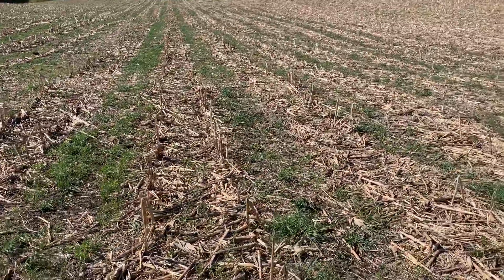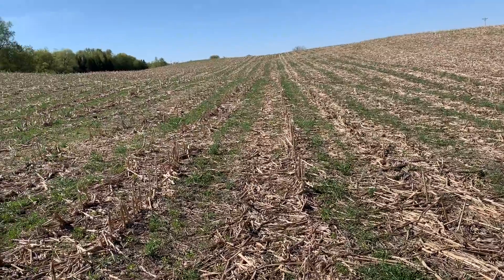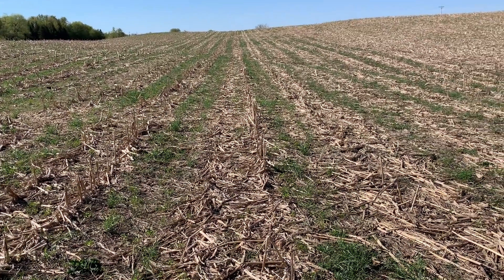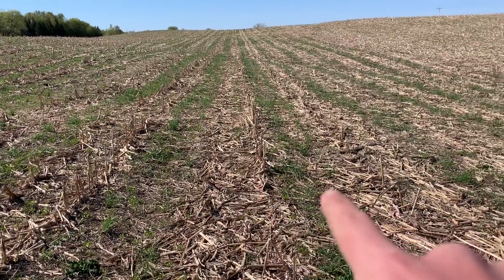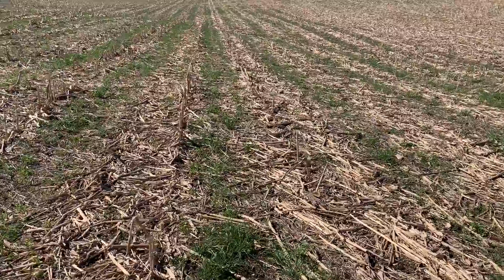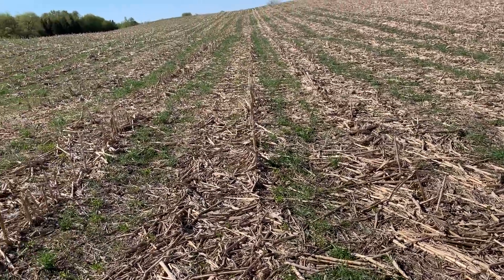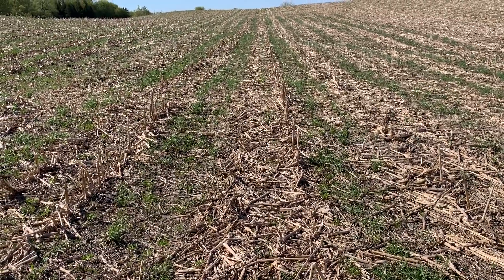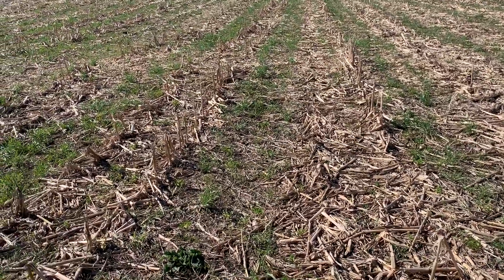What we're seeing is a lot better stand of rye that made it through. This was seeded at V4. We still had really low rates, but notice in the 30, between the 60s, there's not much right in this strip. But you see the 60-inch and the 60-inch. Why we're doing some of this is so we can get all our cover crops planted at once — we need to get rye going so we can plant beans into it. But we're not able to get that rye to handle the shade very often in 30-inch rows.